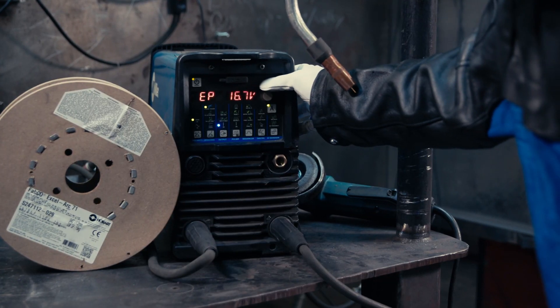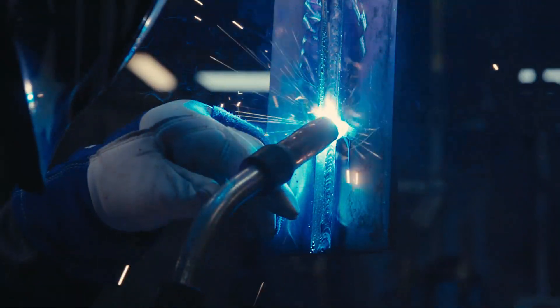My favorite feature is the dig function. Instead of just turning my heat all the way up and making my stuff super hot, I can penetrate with less heat, so I'm not putting a lot of heat in and I'm not distorting my metal.